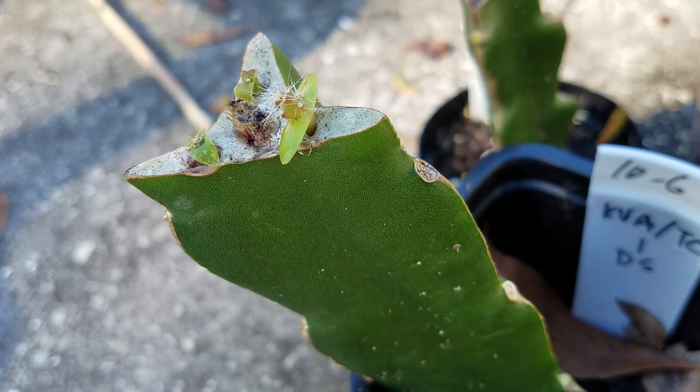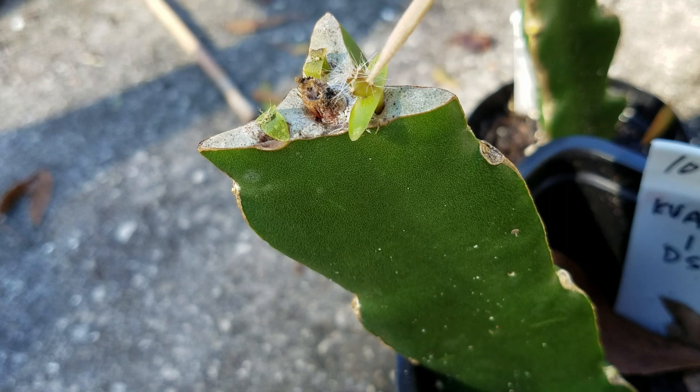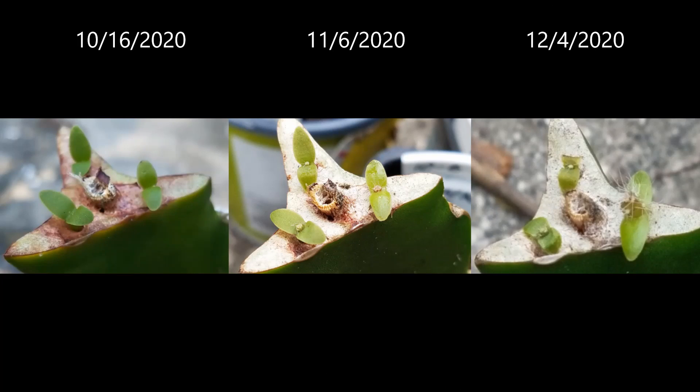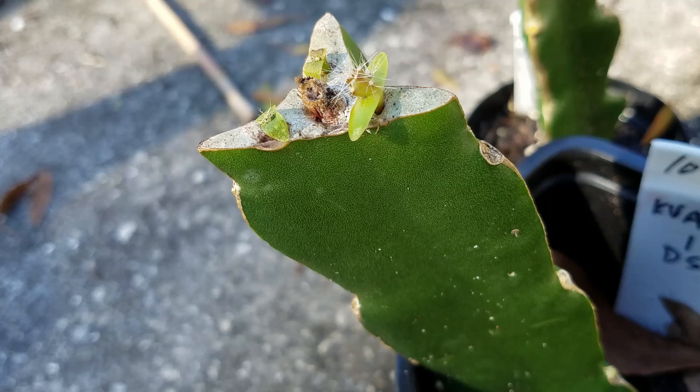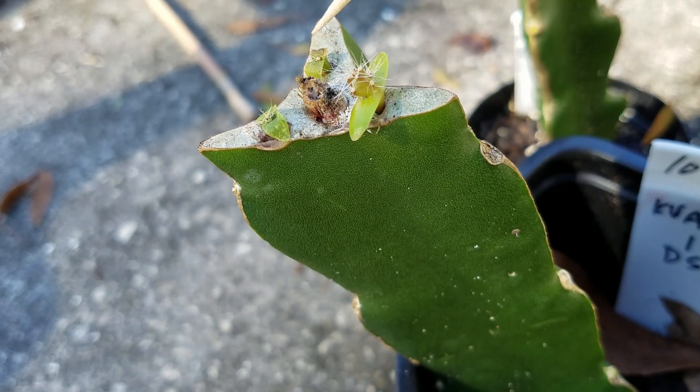I just want to do a quick update on my seedling grafting. This one I showed last time — all three had some growth compared to before. Now it's about another 20-30 days later. You can see these two almost have no more growing, but this one has started to take off.